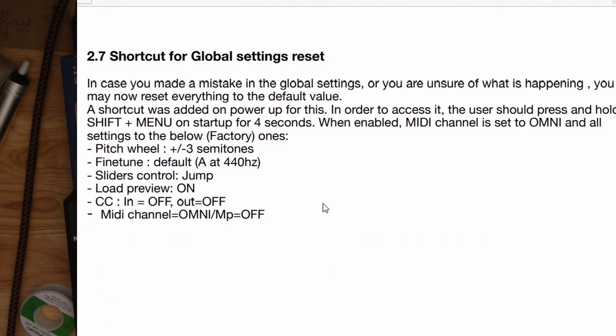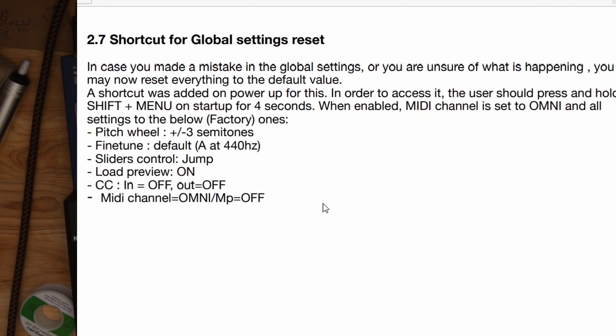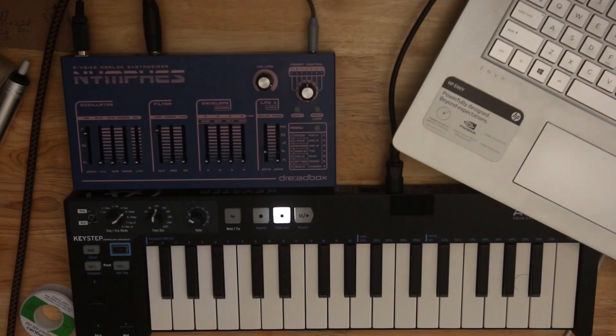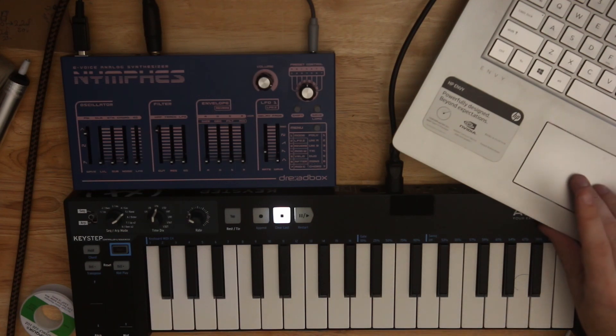A shortcut for a global settings reset, which I will not do — which is great, because digging through these menus, you saw what I did changing the wave slider. If at some point you say maybe I changed something I didn't mean to and I'm not sure what it was, it's very easy to get back there and change it.